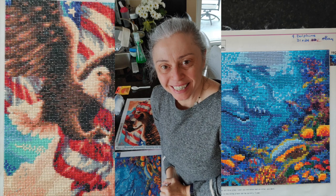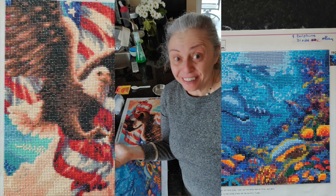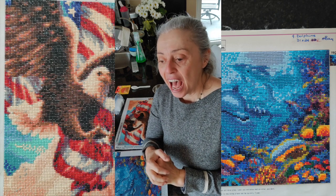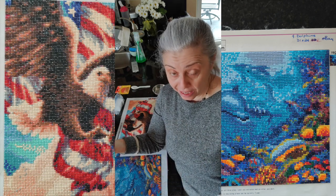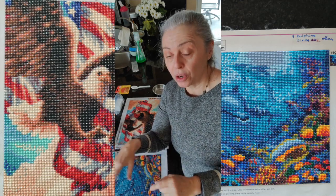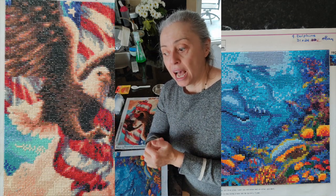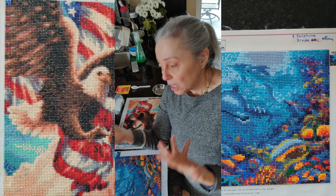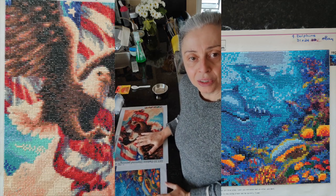Well hello everyone, it's Rose, and it's been a while since you've seen my face so I thought I would let you know I'm still fine, I'm doing well, all this COVID-19 stuff is not getting me down. What I'm trying to do to keep myself occupied since I'm always at home — just like those of you who've been told to work from home — is make a lot of videos.